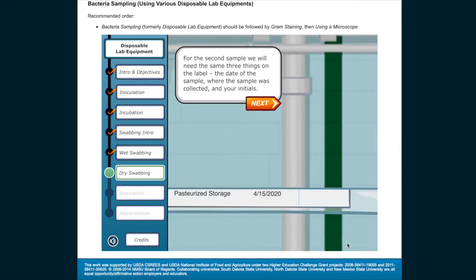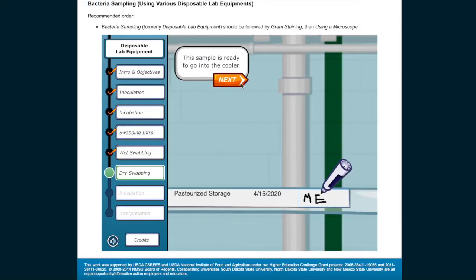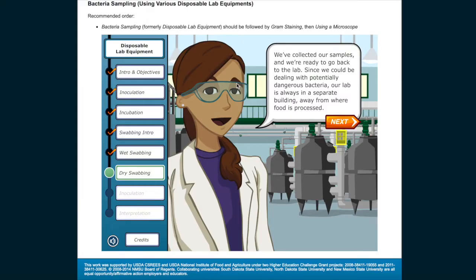For the second sample, we will need the same three things on the label: the date of the sample, where the sample was collected, and your initials. Go ahead and write your initials in the blank area provided for labeling. This sample is ready to go into the cooler. We've collected our samples and we're ready to go back to the lab.